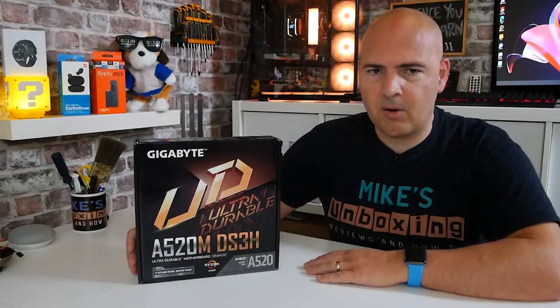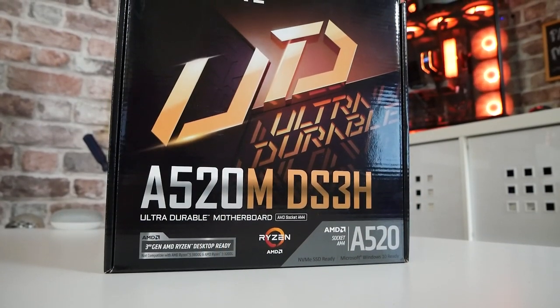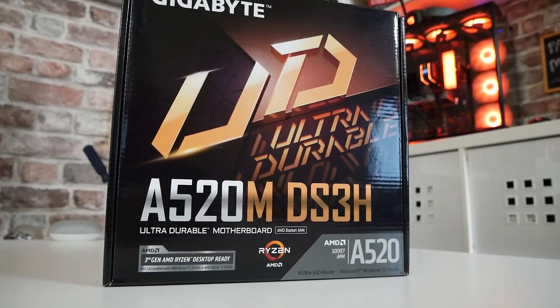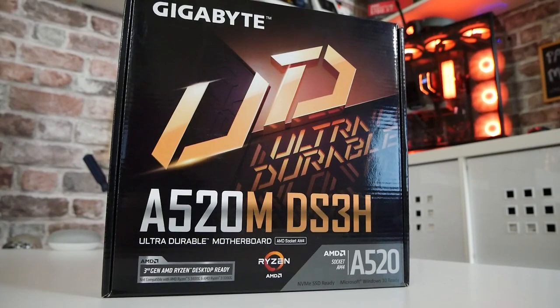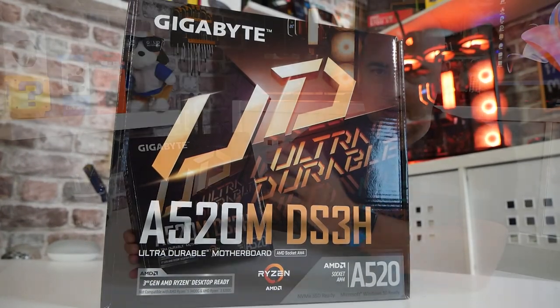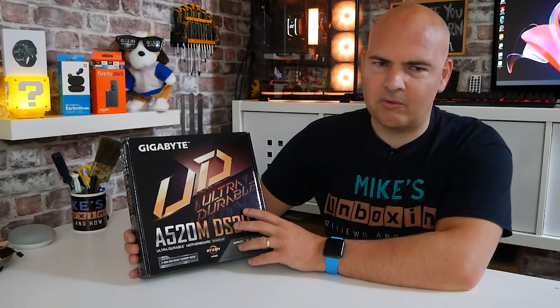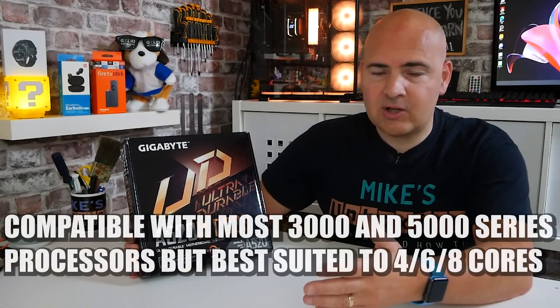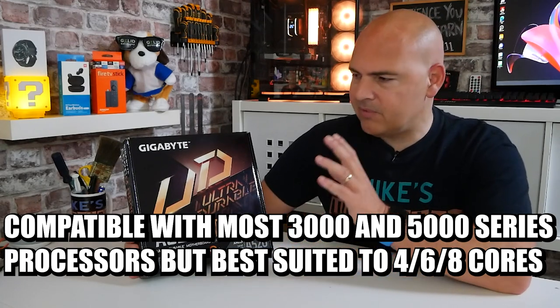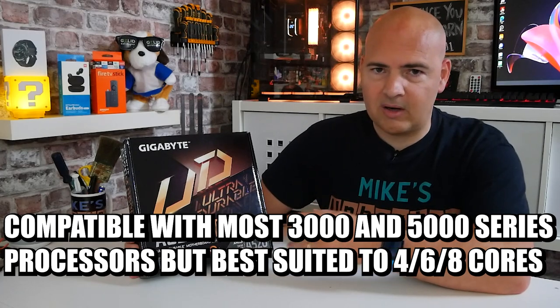Packaging-wise, this is part of the Ultra Durable range, so you've got the typical colors. It's Ryzen 5000 series compatible, so if you want to use a 5000 series chip — from the 5600X all the way up to the 5950X — it is listed in the compatibility charts. Realistically though, for lower-end chips, I'd say up to an eight-core sixteen-thread chip, this is an ideal board and will work straight out of the box without any thermal throttling issues from the VRMs.